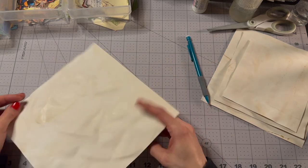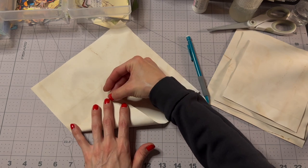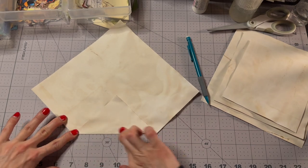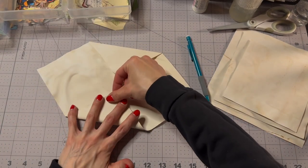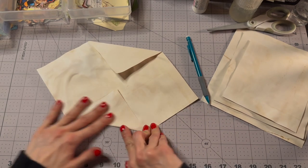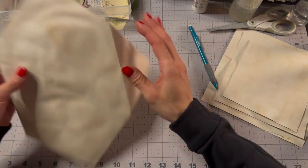And then I'm going to fold it to those lines — to that line, to that line. Easy peasy! We can go in and erase our lines if we want, or it doesn't matter — they're going to get cut anyway.